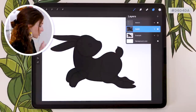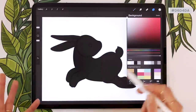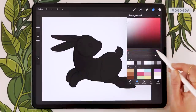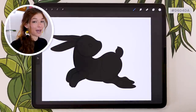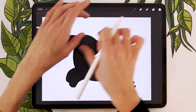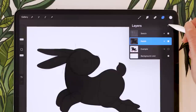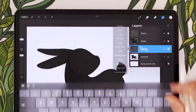In Procreate, there's a background color layer in every canvas — just select it and set it to your color. If your software doesn't have one, create a new layer, rename it 'background,' put it at the very bottom, and drop your color onto it. I'm also going to add a white moon in the background — it complements the rabbit shape and it's Lunar New Year, so: moon. Create a new layer below the rabbit but above the background, and rename it 'moon.'